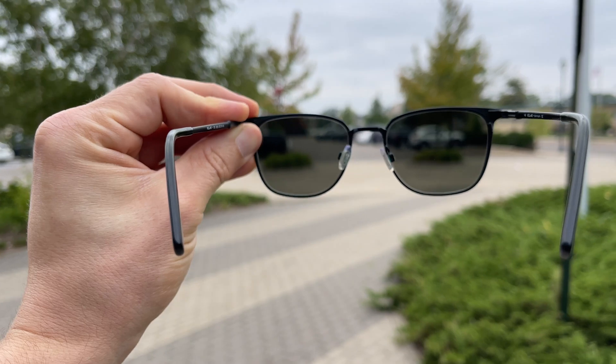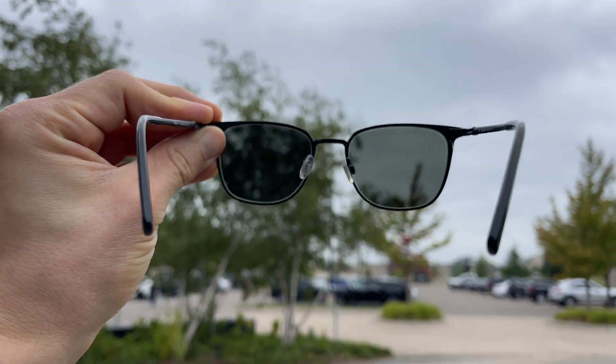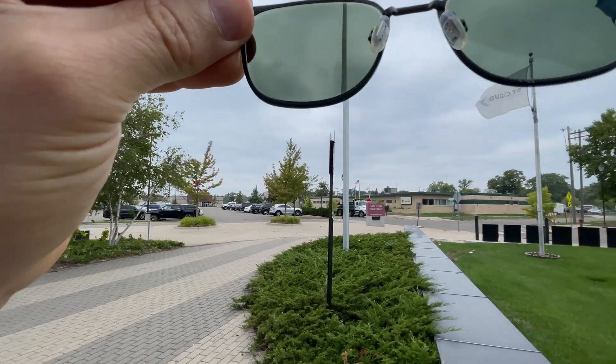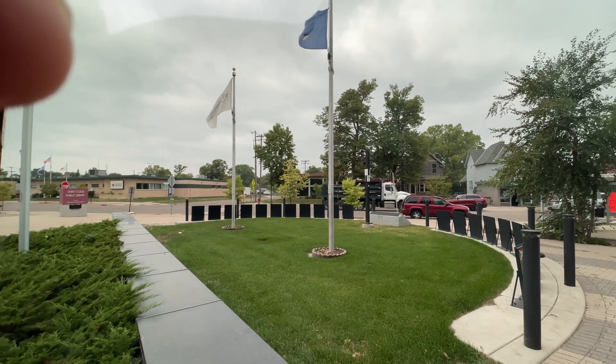Because the Extra Active lenses get the darkest, they also respond the best when driving in the car, which is oftentimes a complaint people have with other types of photochromic lenses. The reason for that is because your windshield already has UV light protection built into it. These lenses will also be the darkest when it's quite hot outside, making them ideal for anybody that lives in a hotter, more tropical climate. But the kicker is that Extra Active lenses tend to not transition back to clear very quickly, so if you're in and out of doors a lot or live in a colder climate, that's something to keep in mind.